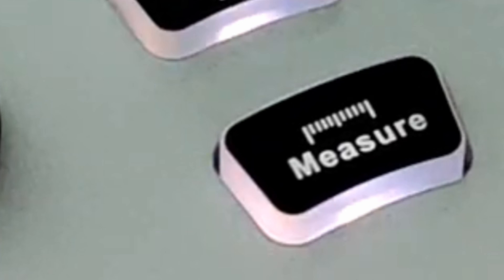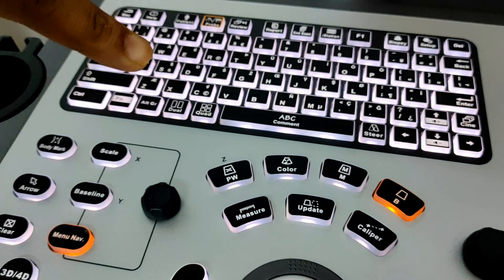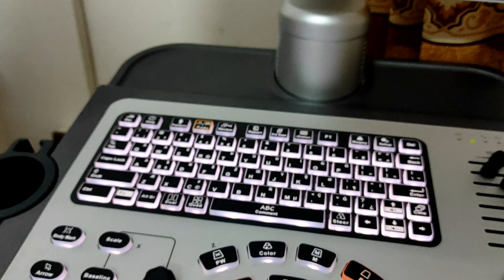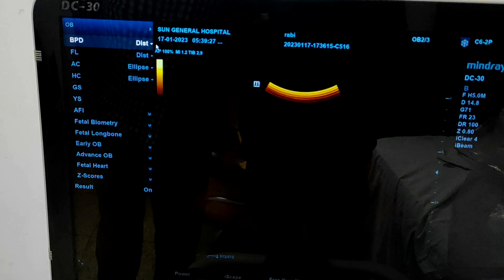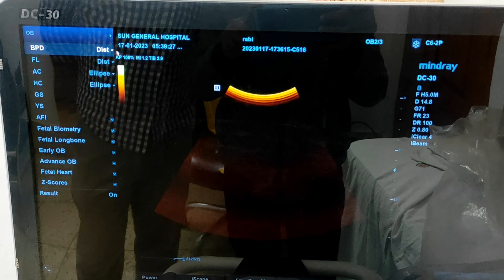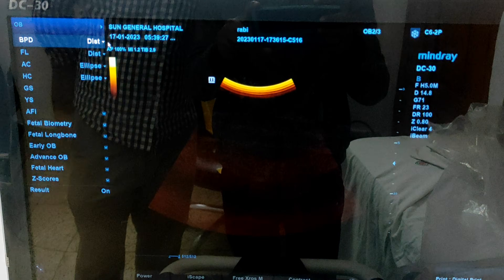For obstetrics second and third trimester, we have to measure different types of parameters. Here is our measure button. Press the measure button and different second and third trimester obstetric parameters will be shown on the left side of the screen — the first one is BPD, then FL, SC, GAS, AFI, and others.